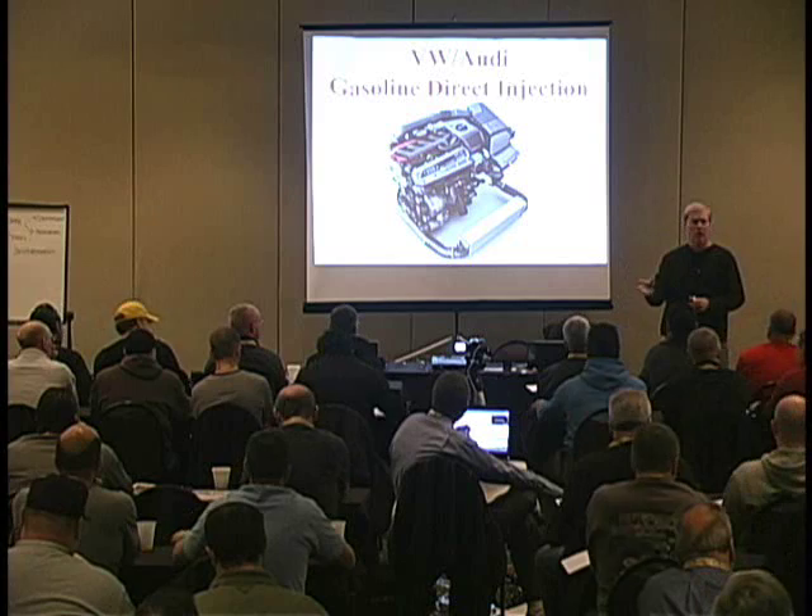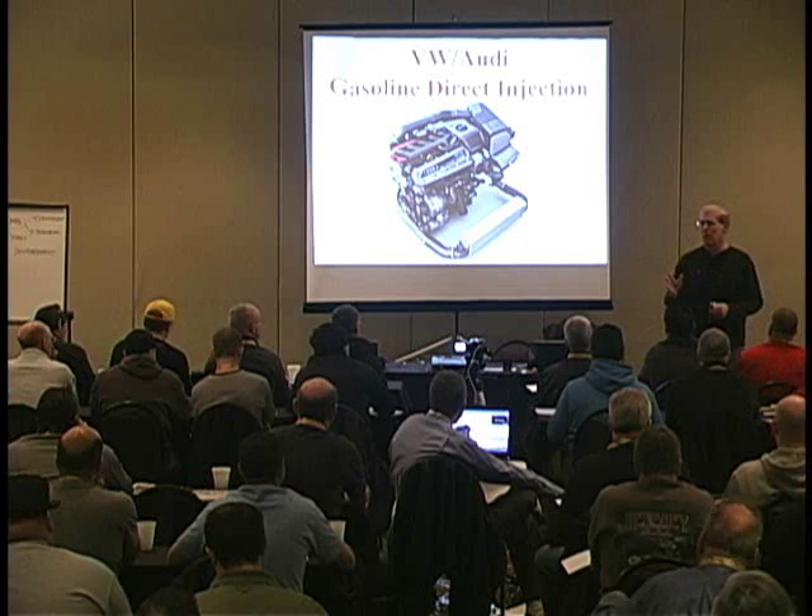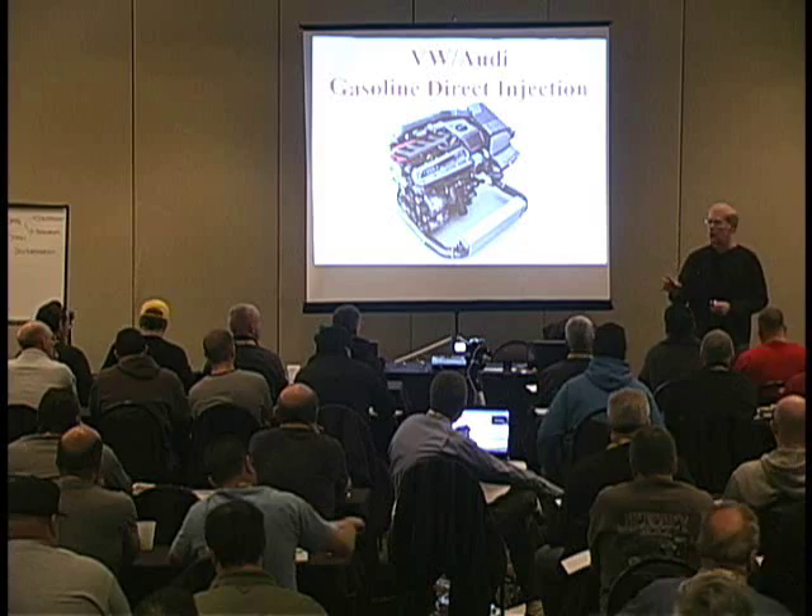Please, if you have a question as I'm going through the presentation this afternoon, just raise your hand. It might take me a minute to realize your hand's up — be patient. If you have a question, I'll do my best to answer. My goal this afternoon is very simple: I want to discuss how VW Audi GDI works.